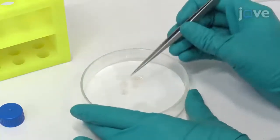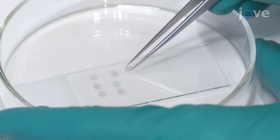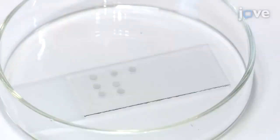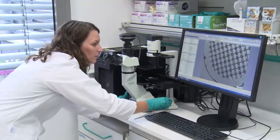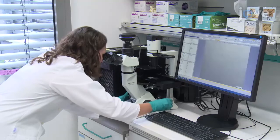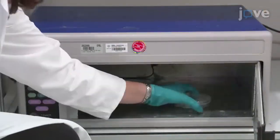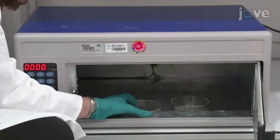Use long, slim tweezers to transfer the dried sapphire disks onto glass slides. Using an inverted microscope at 4x magnification, confirm that the pattern of coordinates on every sapphire disk is readable. Then sterilize the disks with an ultraviolet crosslinker for 5 minutes.